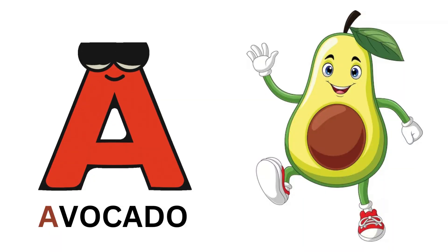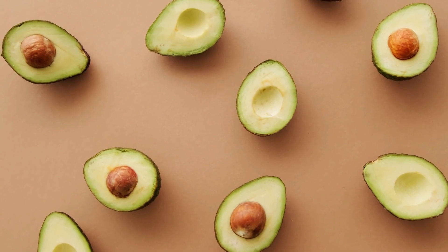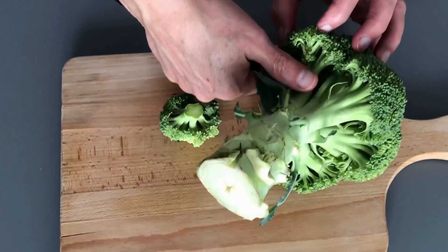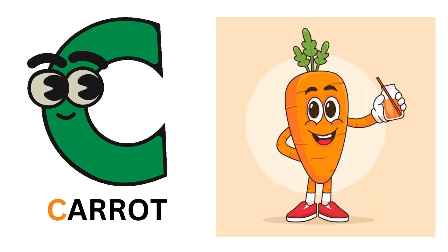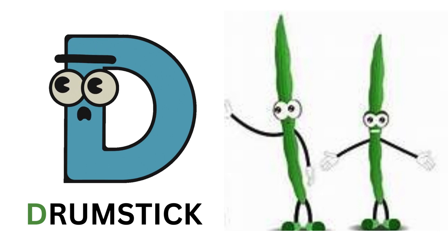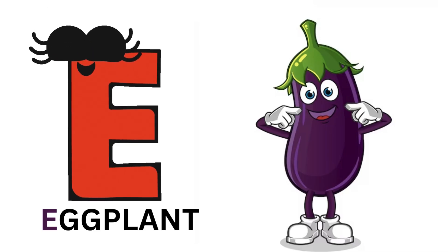A for avocado. B for broccoli. C for carrot. D for drumstick. E for eggplant.